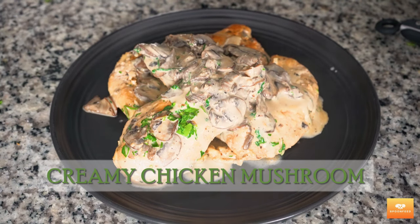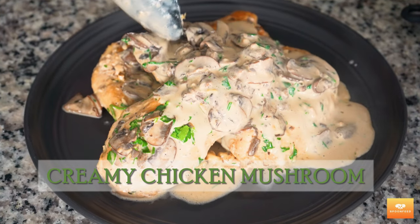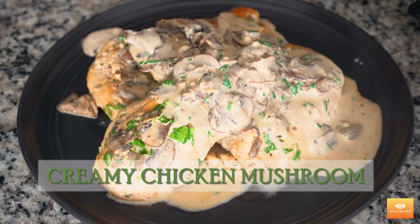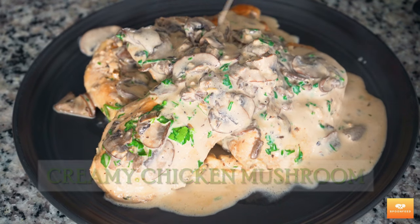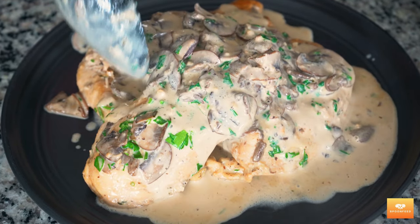Hi there, welcome back to Spoonfeed. Today I'm going to show you how to make a dish that's creamy, dreamy and also satisfying — mushroom chicken. It's like a warm hug for your taste buds. We're going to make a chicken and mushroom masterpiece that will have you licking your plate clean.